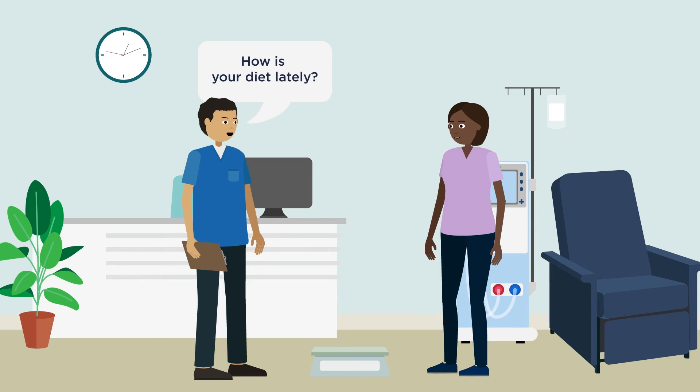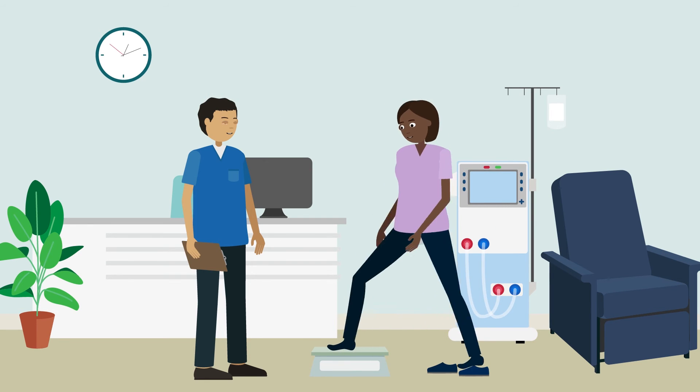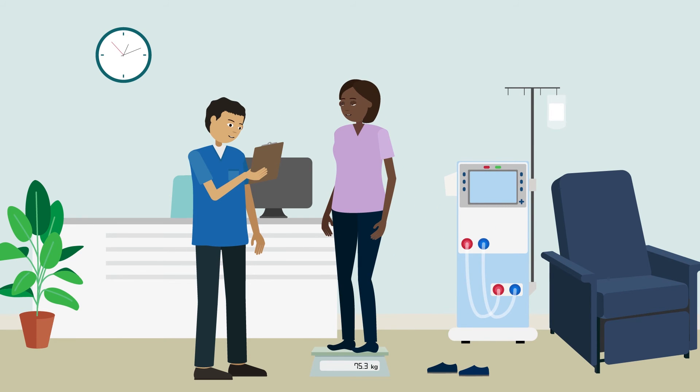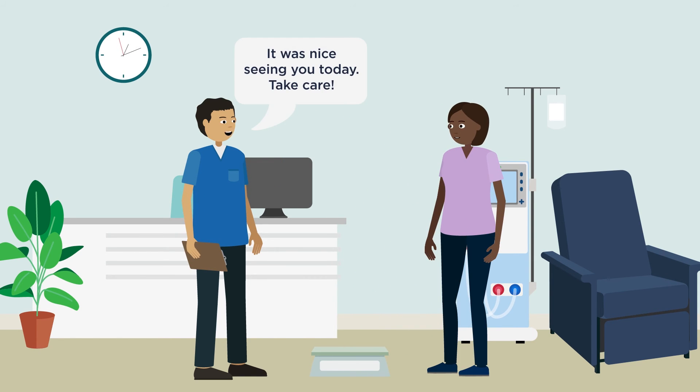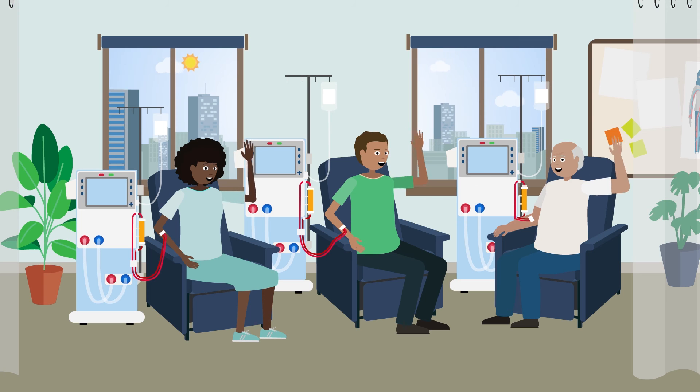Changes should be based on clinical assessment, symptoms and sometimes technology. Good communication between everyone is essential to determine any changes to diet pattern. Fluid management is a core part of hemodialysis, and good fluid management should lead to a better quality of life and less long-term problems.